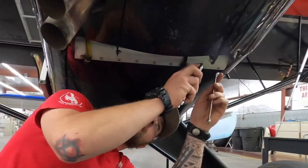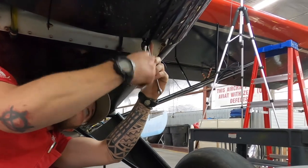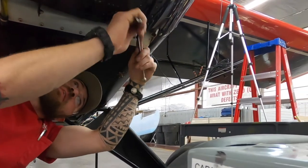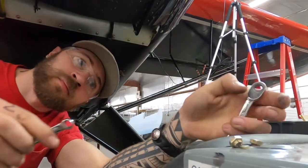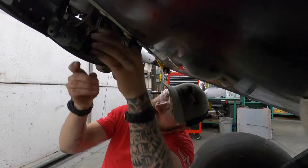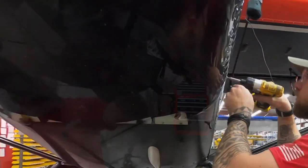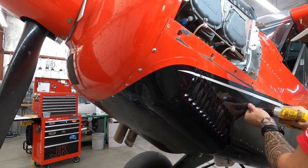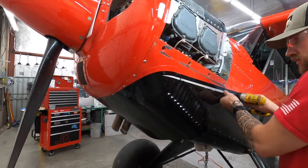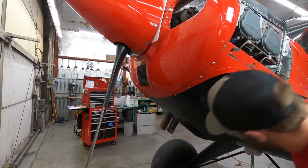If your aircraft is a 200, you're going to have a cow flap door that's going to have to come off first. That'll just be a 3/8ths. Same thing as the top — longer screws in front, shorter screws in the back; we keep those in separate cups. You want to leave the counter sinks in on the top until you're ready to take it off fully.